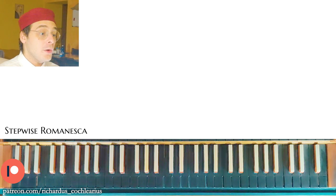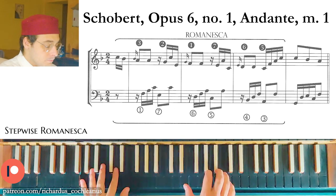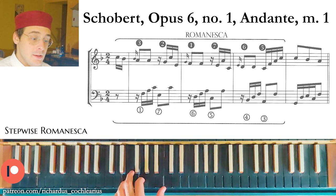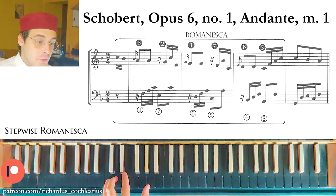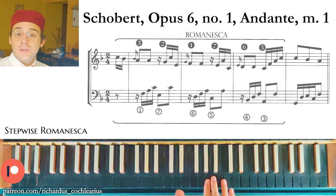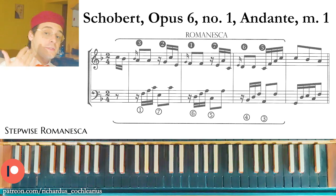The next example is from Schobert. In this example, the bass has 3-5 chords and 3-6 chords alternating: 3-5, 3-6, 3-5, 3-6, 3-6, 3-6. And in the upper voice we have the third degree: 3, 2, 1, 7, 6, 5. This example and the previous one are the Stepwise Romanesca.